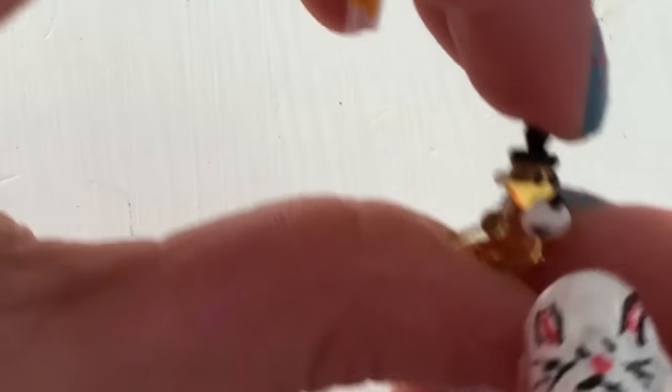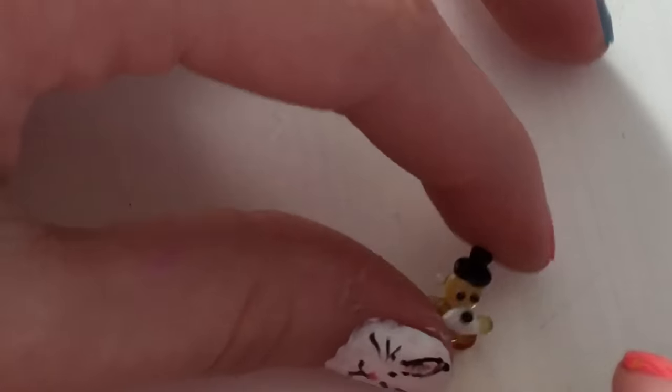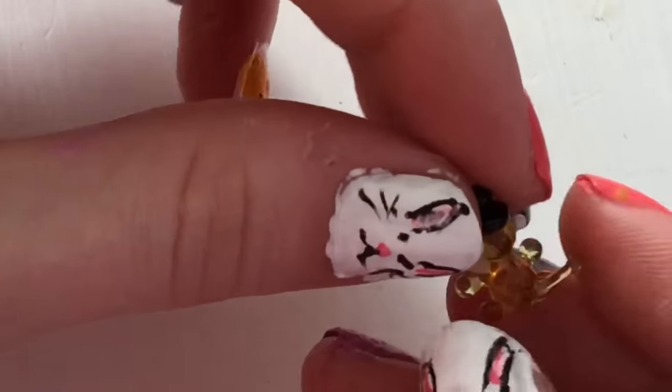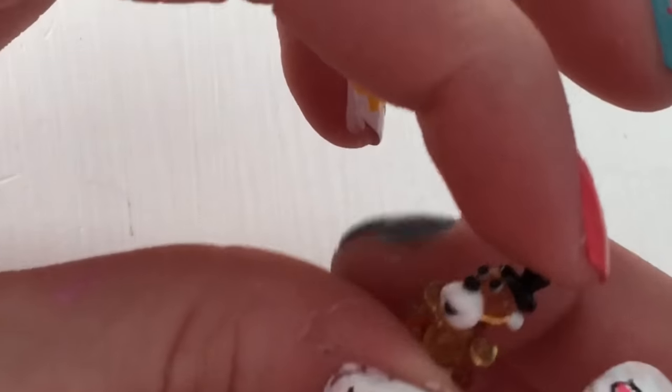Then I have — oh, this one's really cute — this is my smallest one. It's a little monkey wearing a top hat. He stands up like that. He's got a big head, a tiny little top hat, and a tail. He's really cute.